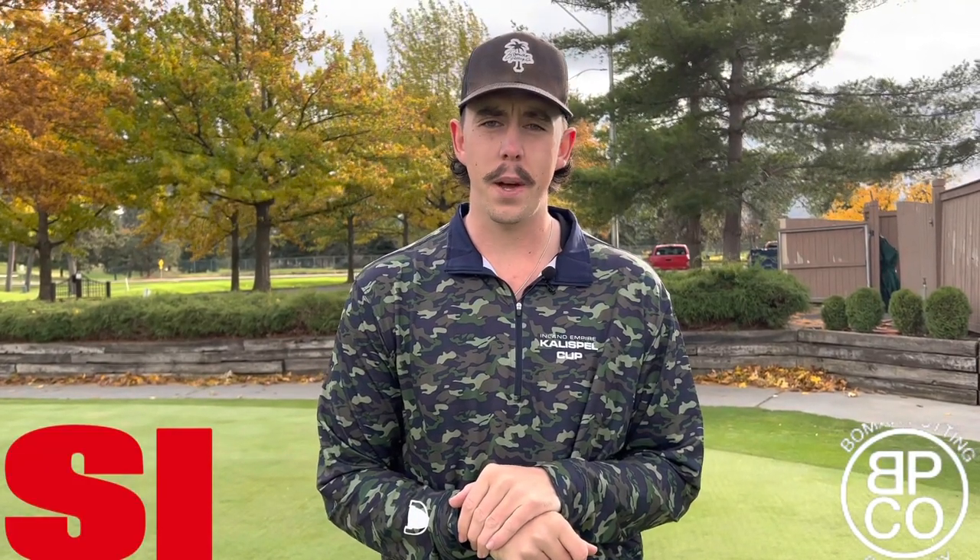Ladies and gentlemen, we're coming to you live from another episode of the Golfer's Guide to Side Saddle Putting. I'm Chase Bomar, the warehouse manager and also Demotech, and we're going to be touching up on two different things today.